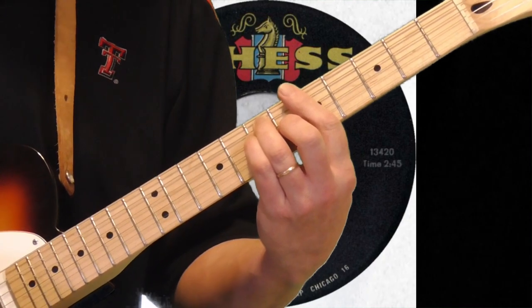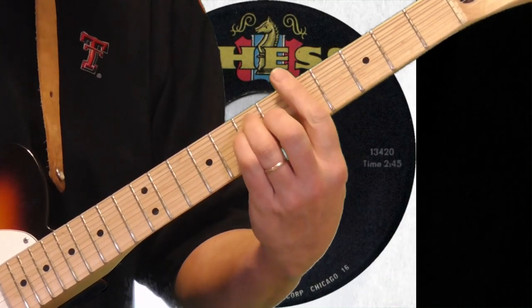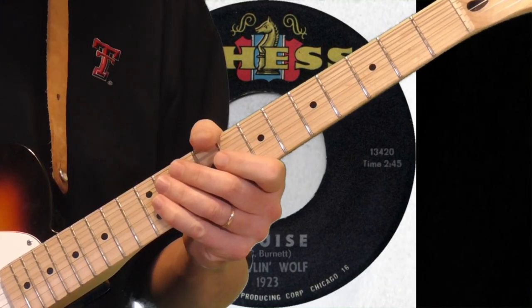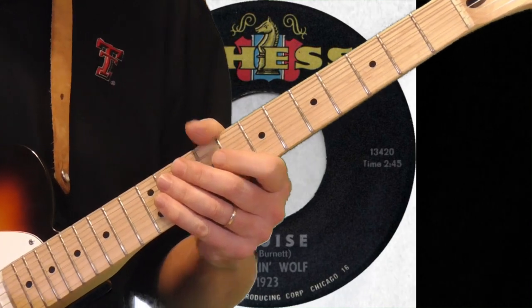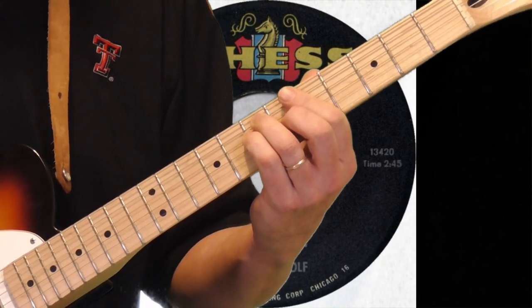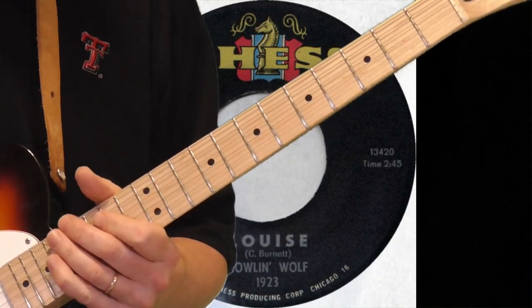There are a couple of places where I'm not absolutely positive, but remember the whole goal of this channel is for us to figure this stuff out together. It's in the key of A, and instead of trying to play this all the way through first, I'm going to take it one phrase at a time, and at the end I'll see if I can play it through slowly once. It'll take too long to get it 100% at game speed.